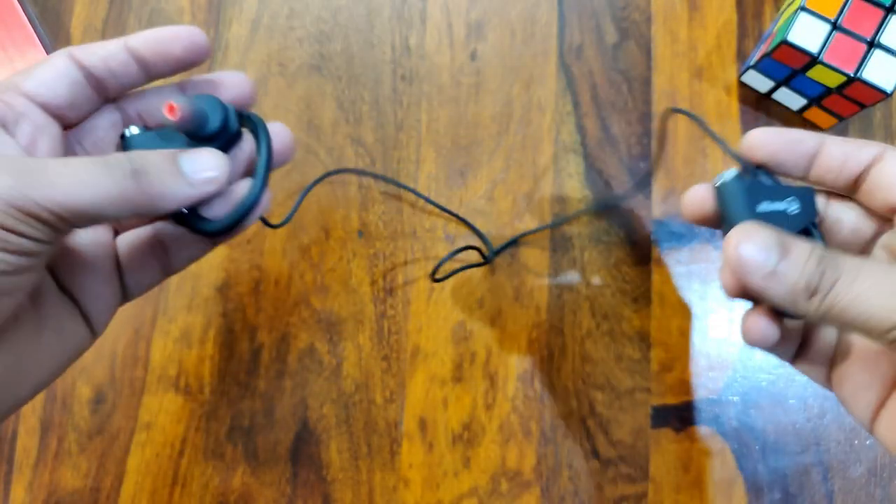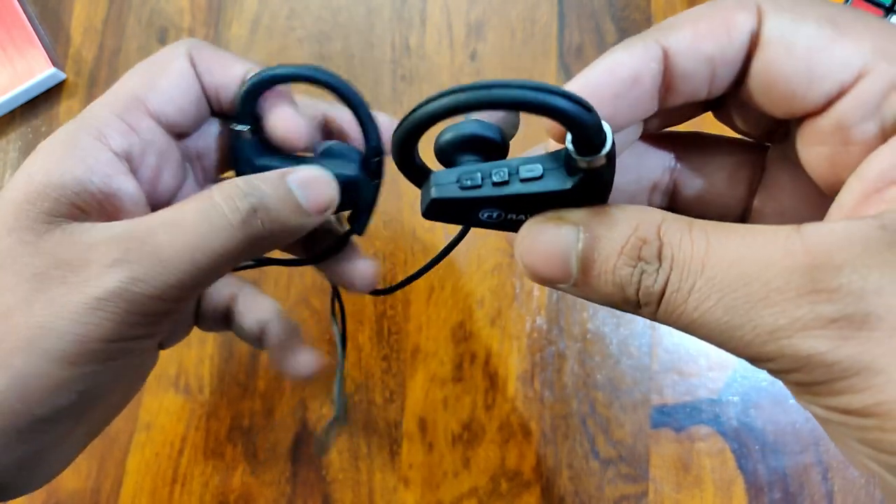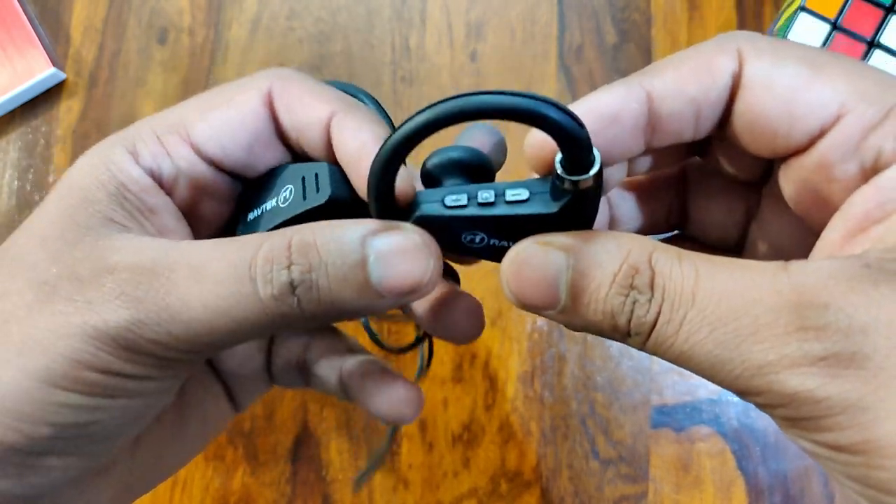Let's talk about build quality and design. The design is unique — if you look at it, you get a triangle shape. You also get ear clips, and this ear clip is quite big.